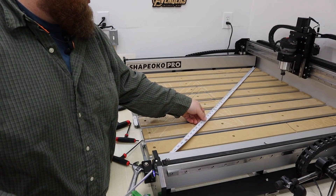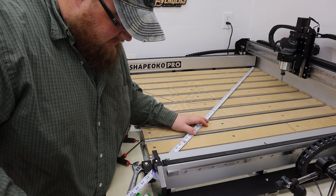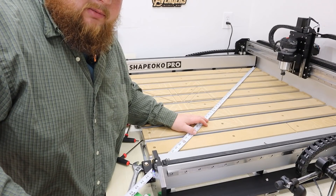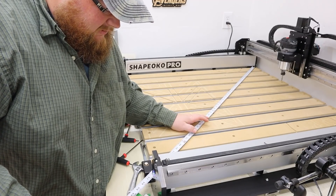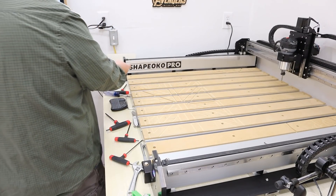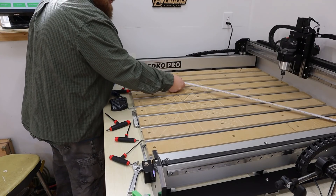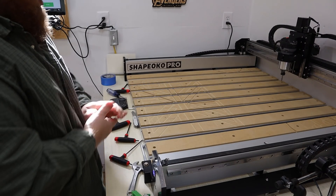Hopefully this is accurate. I really, really hope so. So we are at 56 and 15 sixteenths, so one under 57. This thing is perfectly square. Good. You may advance to the next level.